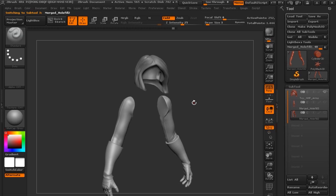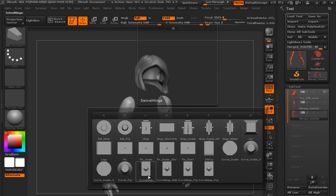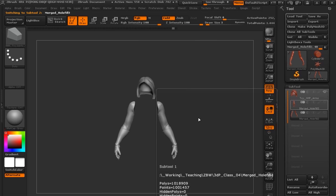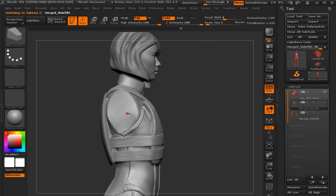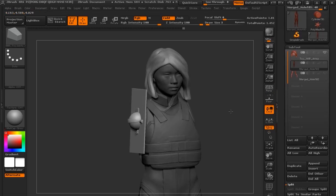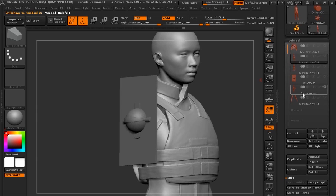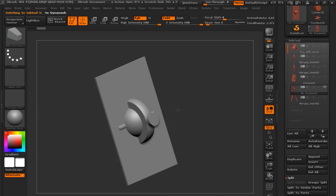I'm going to grab this swivel hinge insert mesh brush, load it in, go to her torso, angle it on the side, turn off perspective, and draw it out. It'll come in something like this — these insert mesh brushes I've created have groups on them.